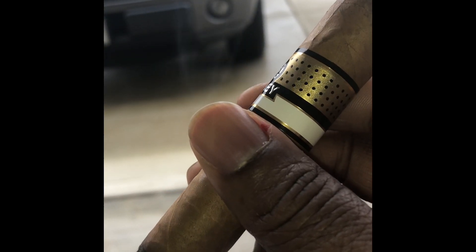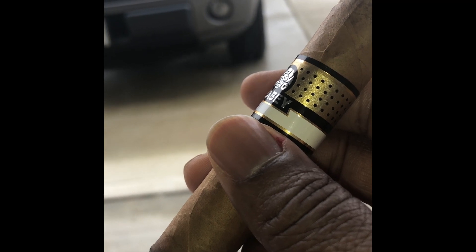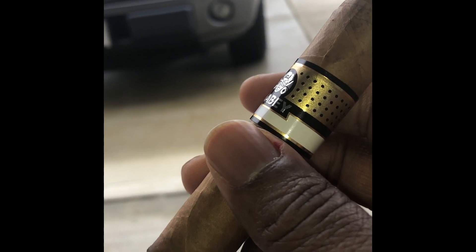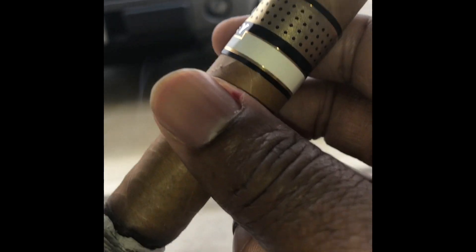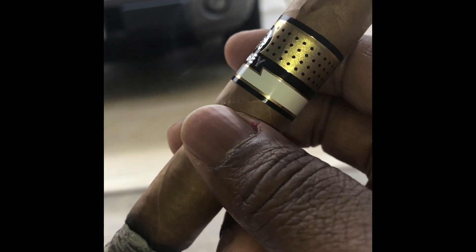You really have to do your due diligence, take your time, keep your humidors at the right temperatures and the right humidity. And then you also have to grab and feel your cigars before you actually smoke them.